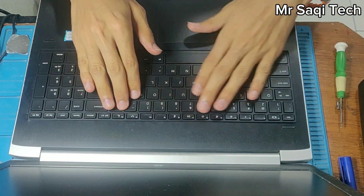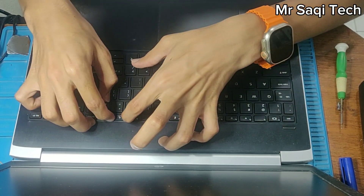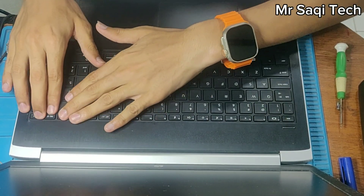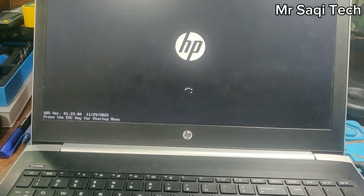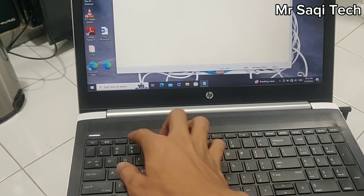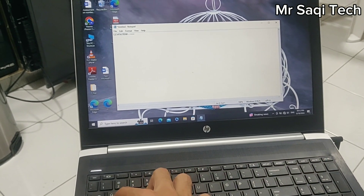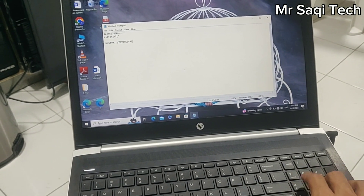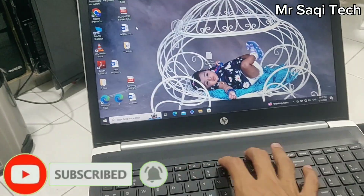We have to press the keyboard on all sides, then it can be used easily. We have to press all the locks and make sure the locks are locked. After assembling the keyboard, now we can test it. I'm going to test the keyboard to check if it's working. I hope it will be fine. As you can see, all keys are working well, and now no key is working automatically by itself — no auto-work. All keys are working good. I hope you like this video and I hope this video will be useful for you.